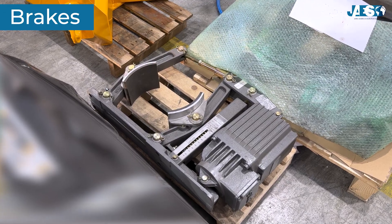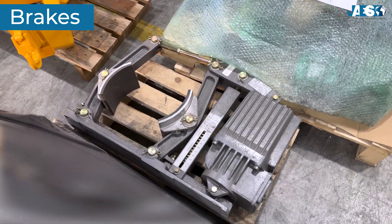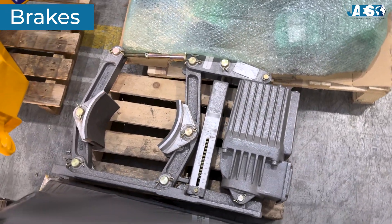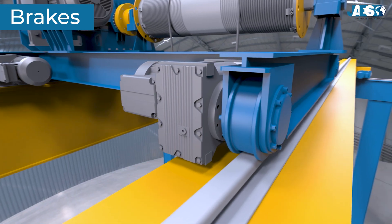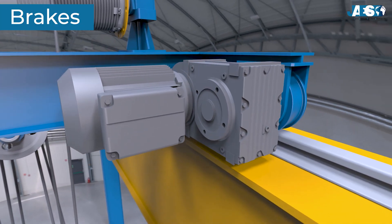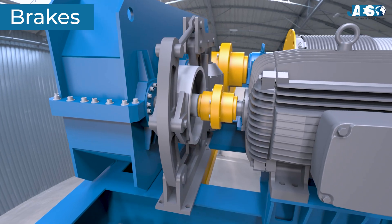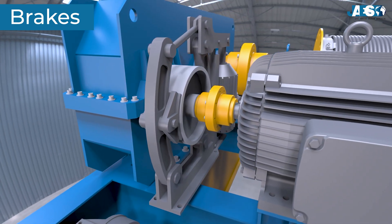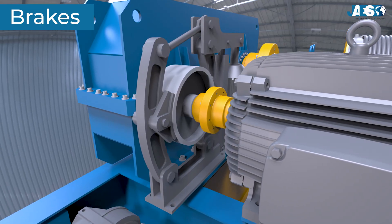Brakes. Brakes are essential components for the safety of the overhead crane, ensuring the stopping of movement and the holding of the load in position. Brakes can rely solely on electric motors through inverters — called electronic brakes — or can be supported by actual mechanical brakes as well — called electromechanical brakes — to guarantee safe stopping and holding of the load.